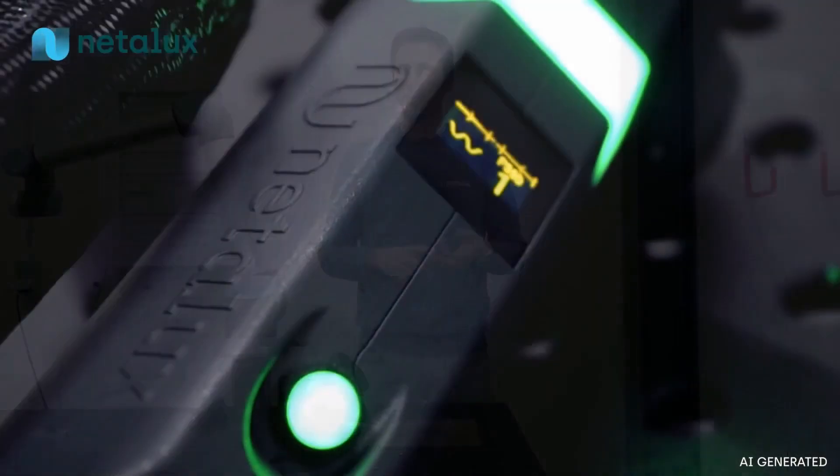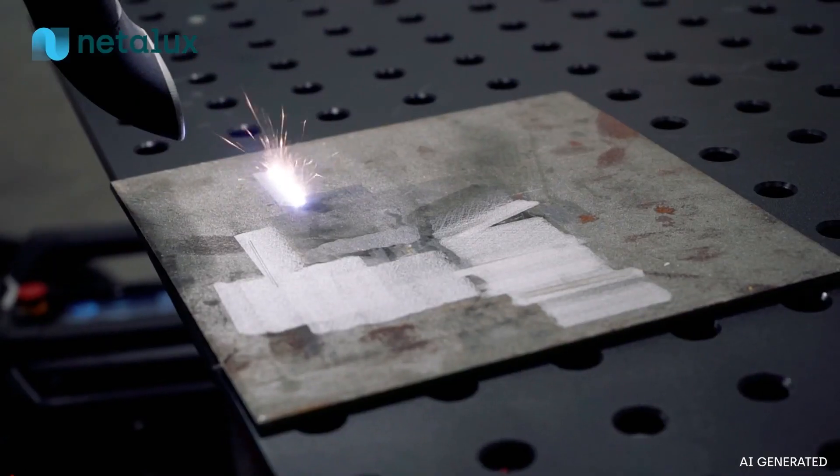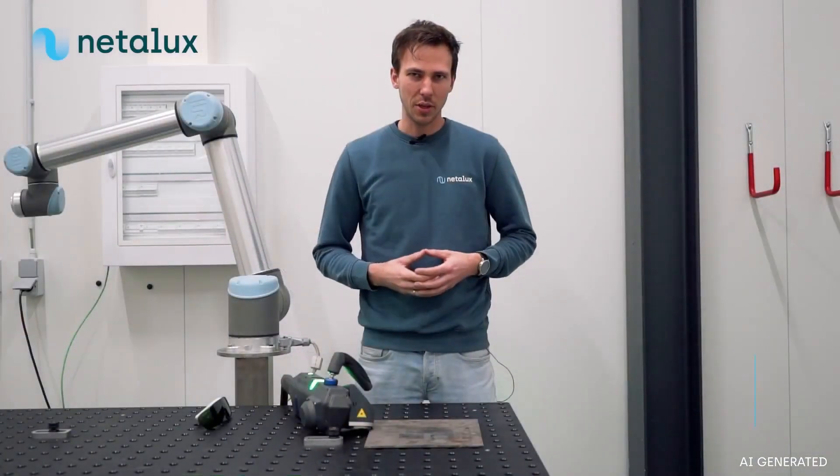You want to avoid the expenses tied to that. Hello, I'm Tejas Peters, R&D Manager at Netelux, and today I'm very excited to introduce our revolutionary distance measurement that is now included with every Netelux laser cleaner.